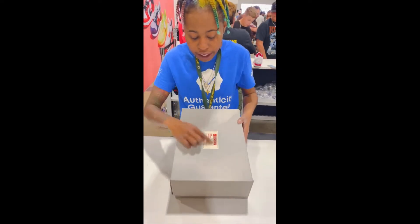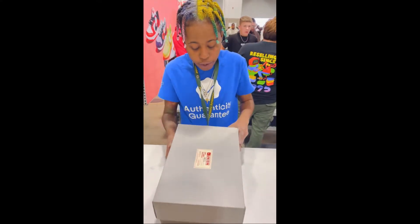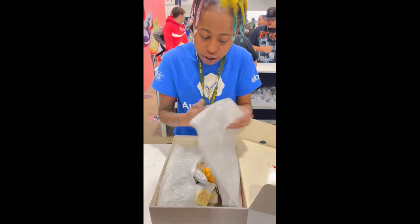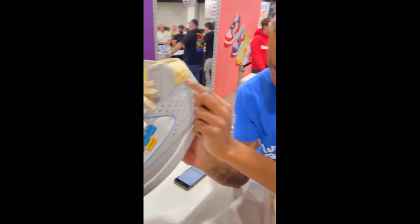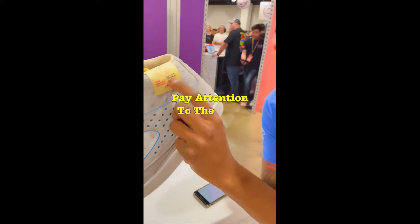Looking at the holes in the box, we're looking at this sticker right here. We're looking good — we already know R5-D. We're looking good, feels good. If you look at all of these holes closely, these double stitches and all of them. And then we're going to pay attention to this part right here.